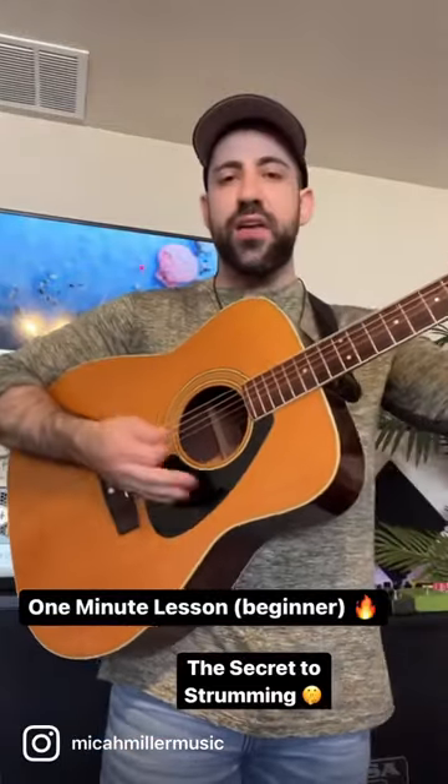All right, so if you're having trouble getting a nice smooth strumming sound out of your guitar, this is the video for you. We're gonna fix that today.